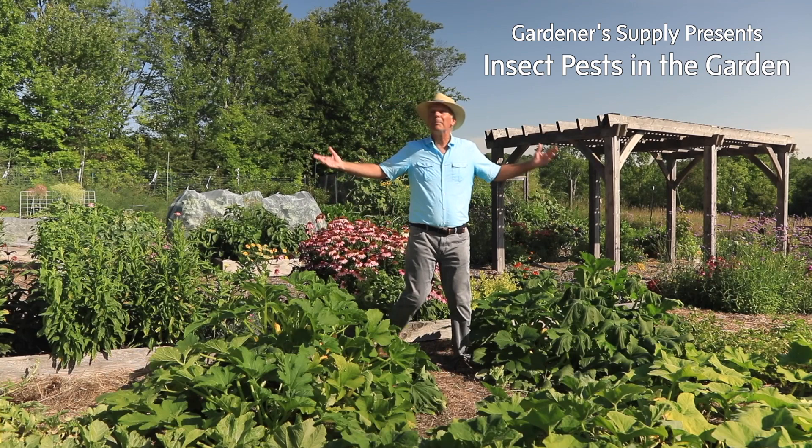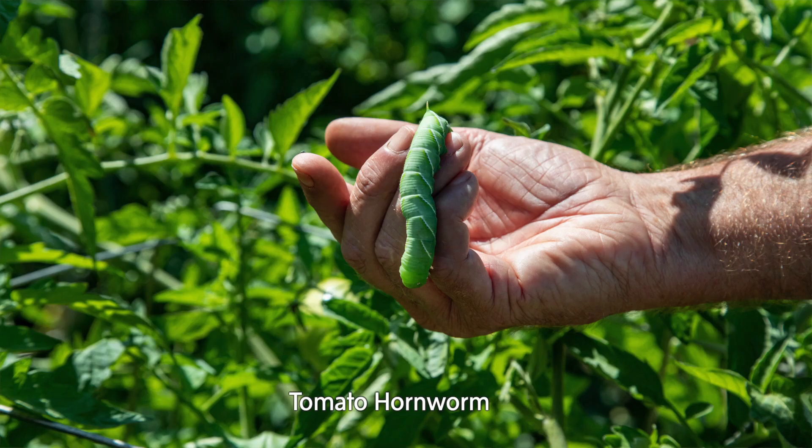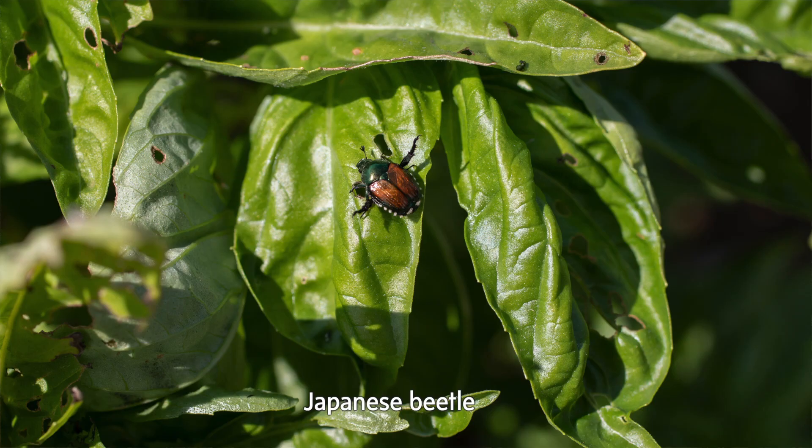Hi, I'm Charlie Nardozzi for the Gardener Supply Company. It's summer in the vegetable garden and everything is blooming and producing, but we're not the only ones who are really going to be enjoying these vegetables. Insect pests can make a mess of your vegetable garden in no time.